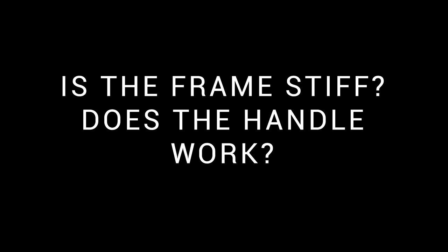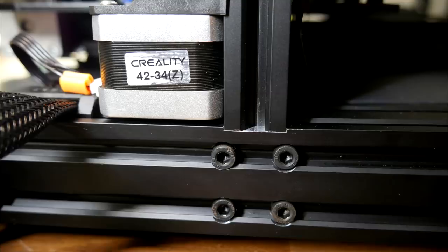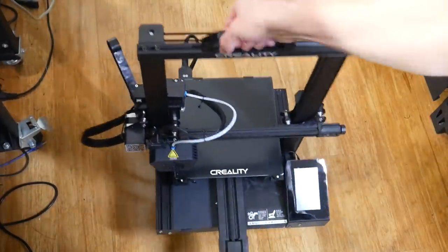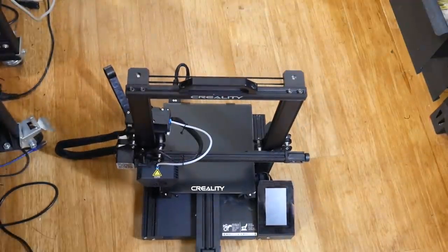How rigid is the frame, and does the handle actually work? The short answer to both questions is yes. All of the places where the frame joins together are recessed, and that helps locate the mating surfaces accurately. It's also worth noting that the extrusion the Y-axis rolls on is wider than normal, and that aids stability. Overall, this feels like a robust machine, and the handle seemed to survive my testing as well.